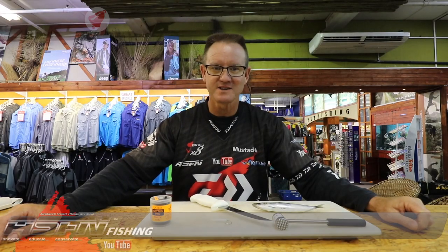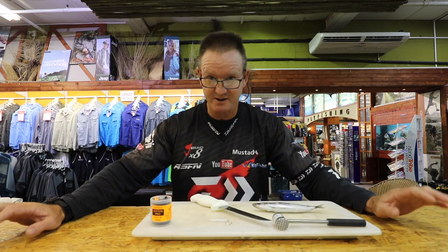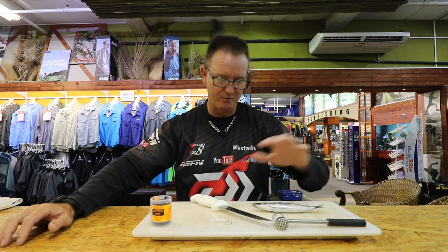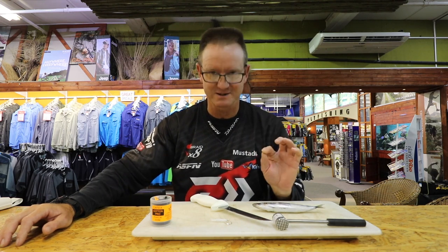Hi guys, welcome to ASFN Bait Prep. Summer is coming — this is obviously springtime now. So I'm going to show you some baits that are going to work coming up. What I'm going to do today is a bait for brown skates.